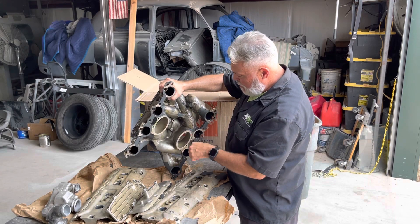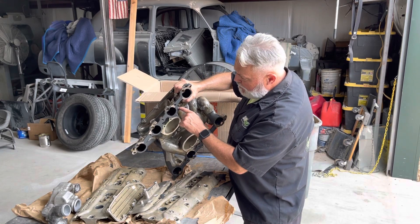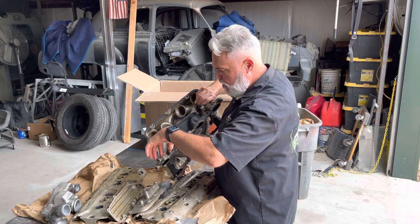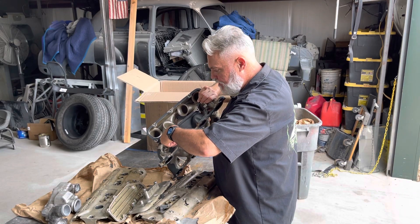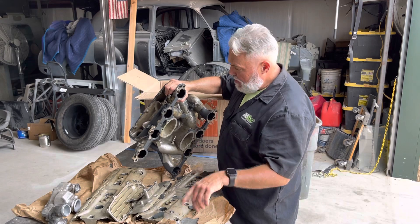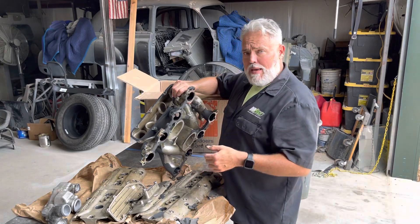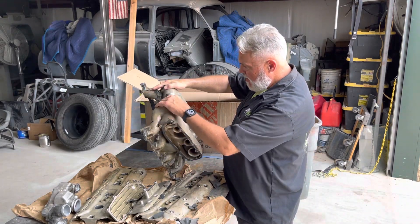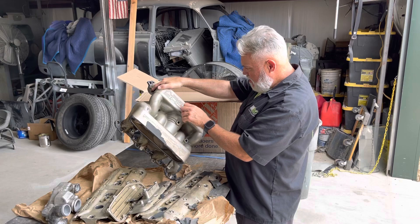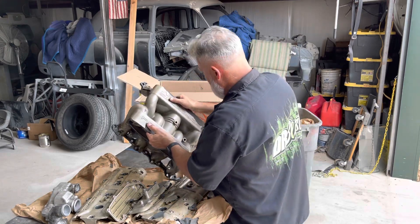So we'll see how it goes. I'll put it in the rotisserie and clean it up by hand first and check the insides out. Now, if it's a true 4R manifold, it'll take a long time to get it clean. The coatings seem kind of thin, but a little bit thicker than a regular S4 manifold — because the S4 stuff wasn't even really paint on the outside, it was very, very thin. So we shall see. There it is.